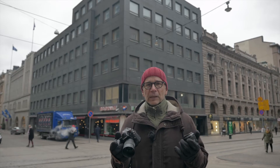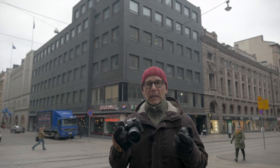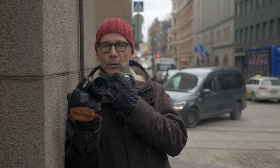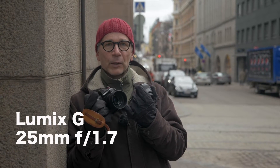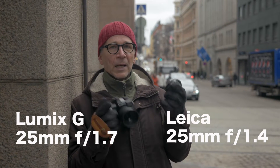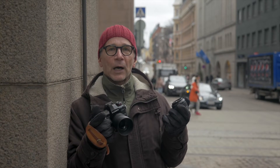In my previous video I explained an easy way to select a lens to buy, and I used these two 25mm lenses as an example there. The one on my G9 is the Lumix G 25mm f1.7, and the other one is the Leica 25mm f1.4. I don't own these lenses — these are on loan from Panasonic, and I'm not getting paid to do this video. I'm just doing this to share it with you guys.